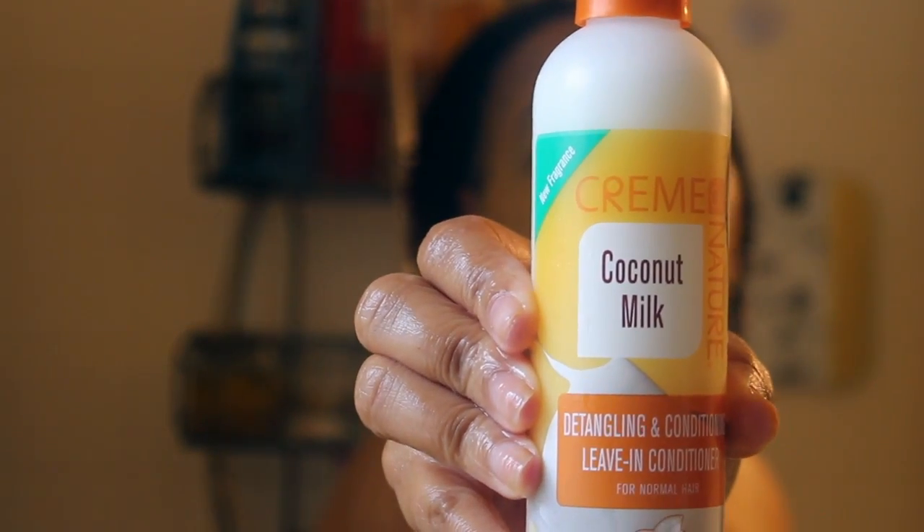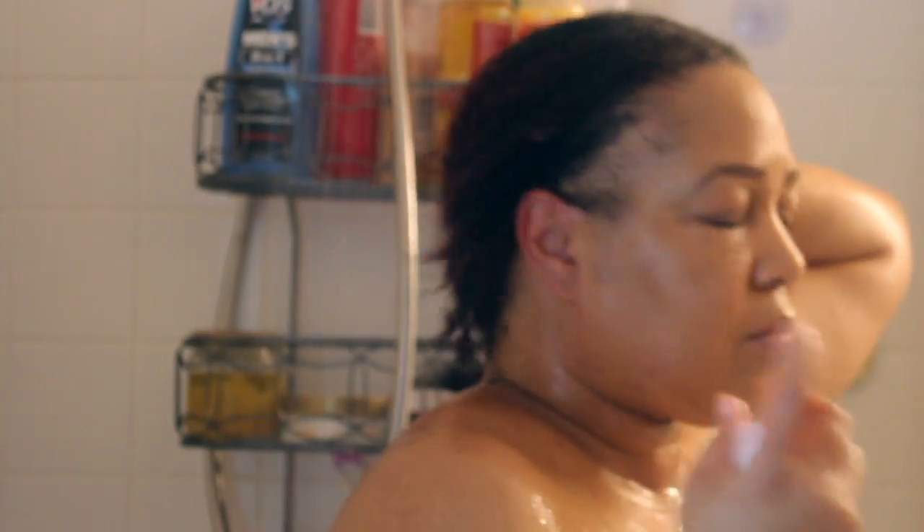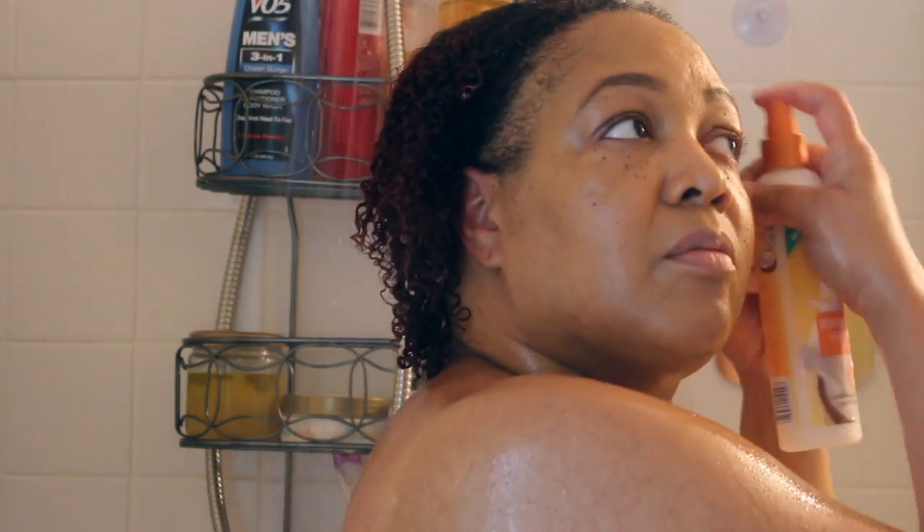Now I'm going to apply my leave-in by Cream of Nature. This is called a coconut milk. This didn't come in the curl box, but I am going to use this as my leave-in as well.